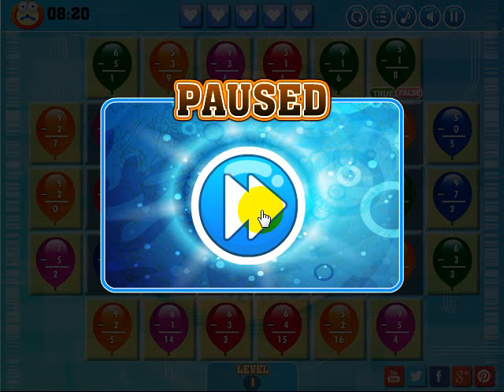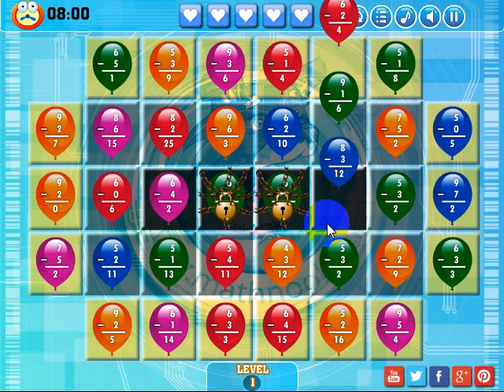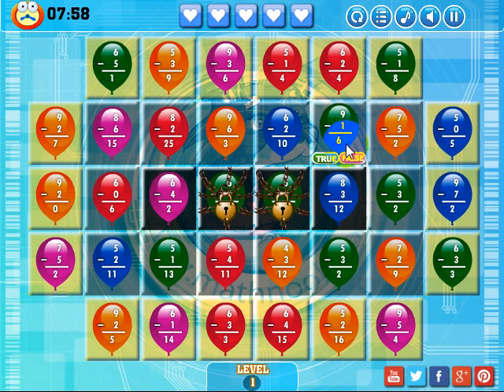Let's go ahead and actually play this level, because I want to show you how you unlock these balloons. The way you answer a question is it'll show you a problem — in this one it says five minus zero is equal to five, I know that's true. Click True and the balloon goes away.